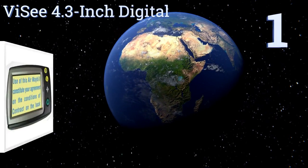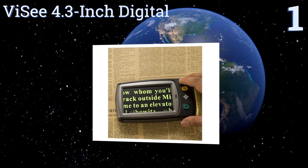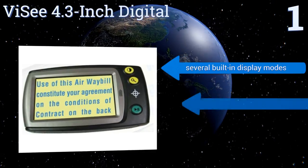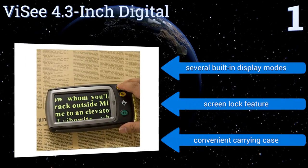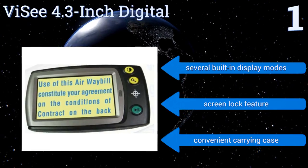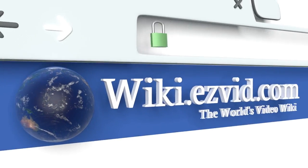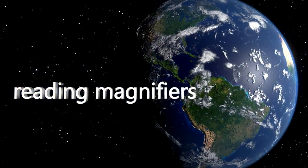Taking the top spot on our list, the Devicee 4.3-inch Digital is a portable electronic reading solution with four adjustable magnification levels spanning from six times to 25 times magnification. Its lithium-ion battery offers four hours of continuous use and can be recharged with the included adapter. It boasts several built-in display modes, a screen lock feature, and a convenient carrying case.